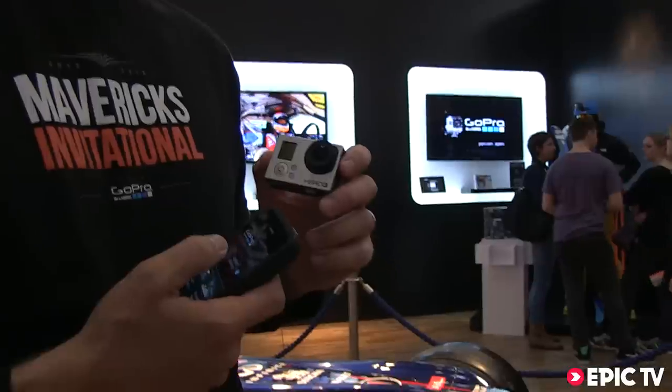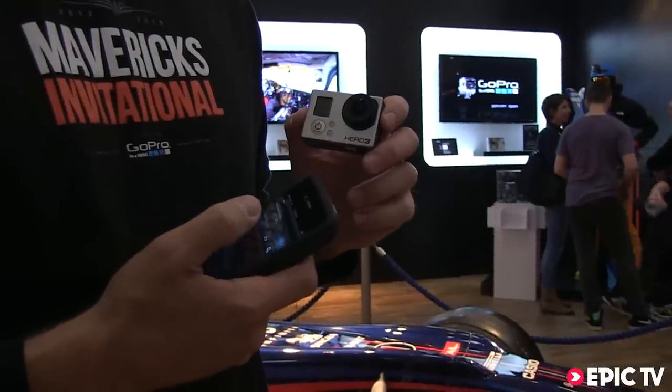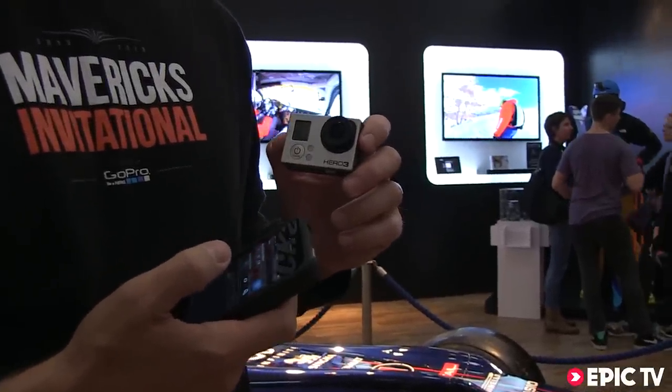This is the brand new Hero 3 Black Edition that just came out this past fall — November to be exact. This is our third generation HD camera. We actually started off ten years ago as a 28 millimeter film camera that you wore on your wrist. It was an idea born during a surf trip by our founder, Nick.